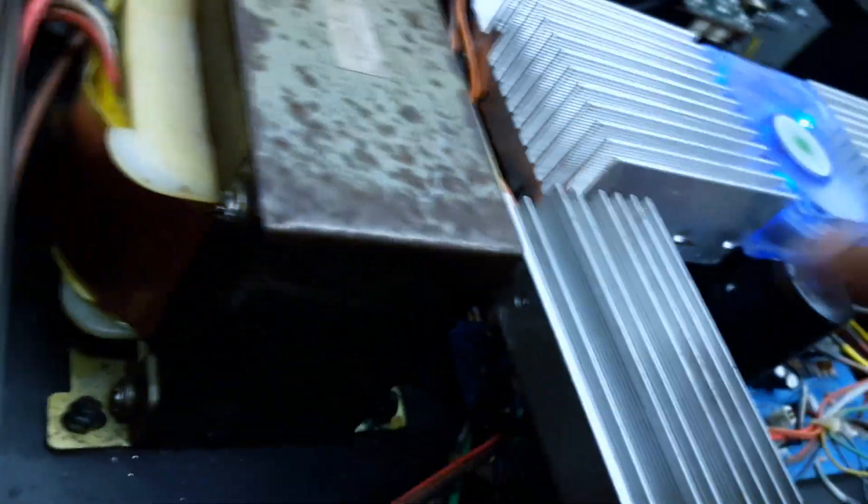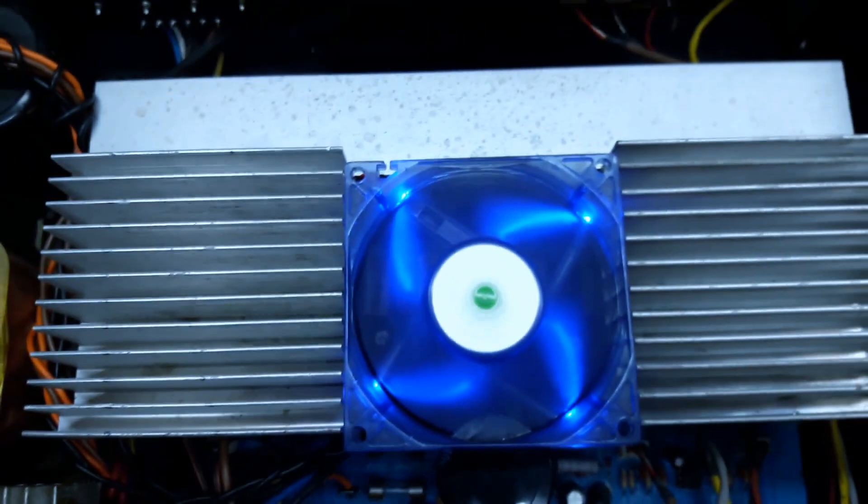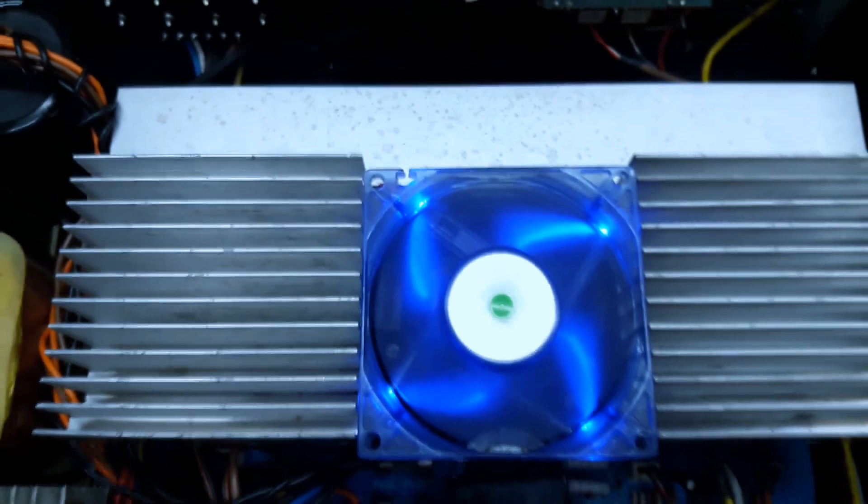Now the bridge rectifier is under this section of heat sink. Originally it was mounted to this heat sink, so I moved it and placed it on one side on its own separate heat sink, so that it doesn't produce heat on the main driver transistors' heat sink.